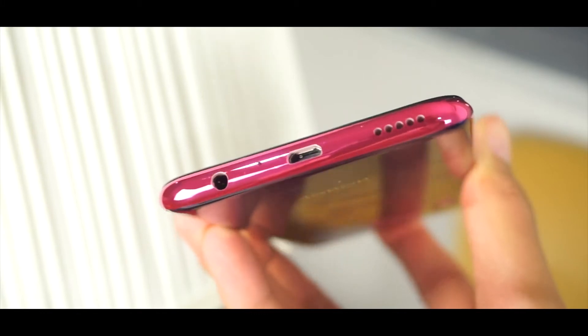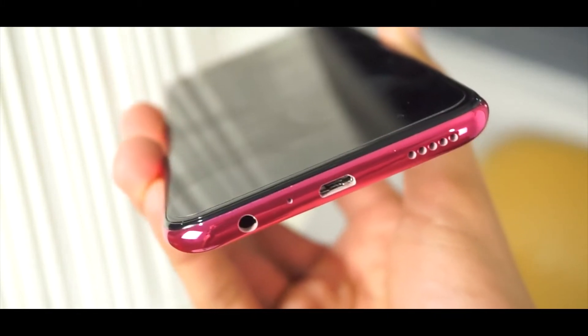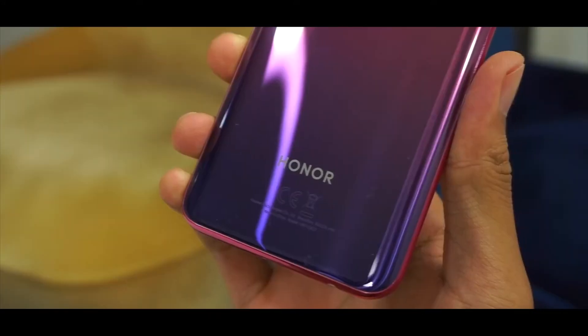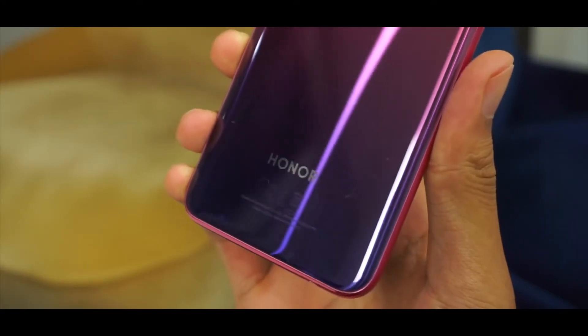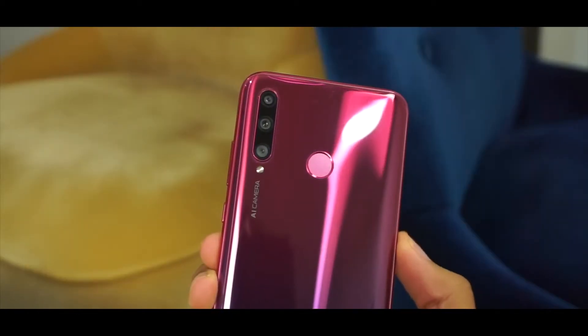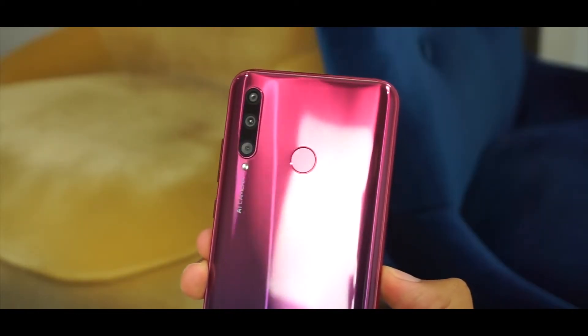On the bottom of the phone you get to see a micro USB port — compared to the type-C in the P30 Lite — along with the speaker grills and the headphone jack. On the back of the phone you get to see the Honor branding. This is a really good gradient color, but I like the blue one better, so it might be your personal preference.